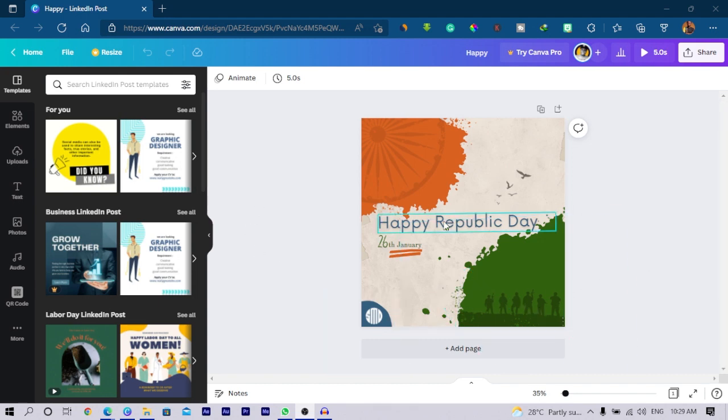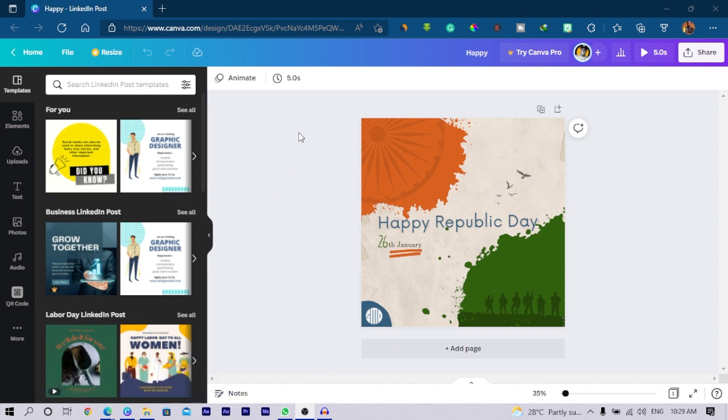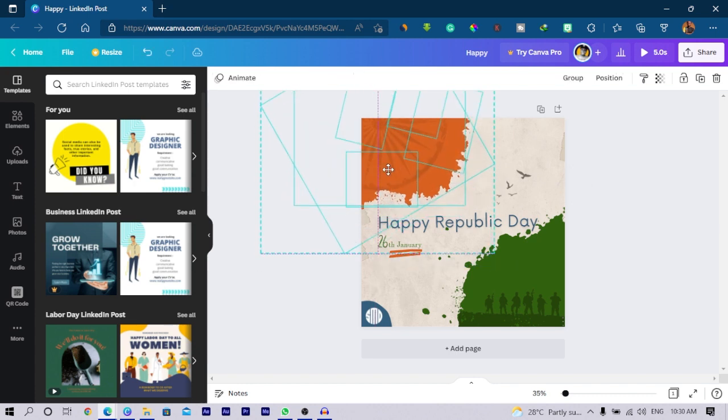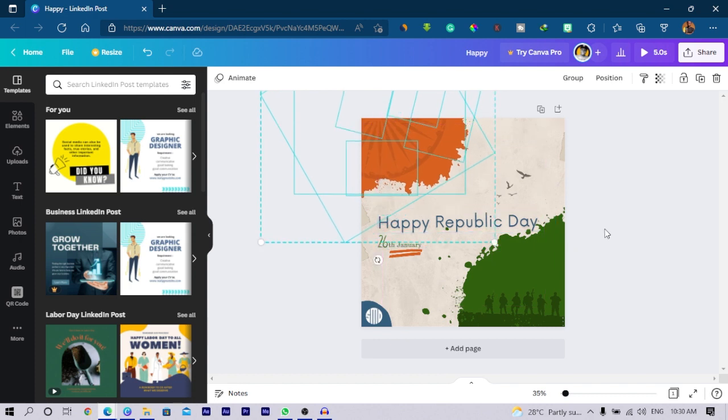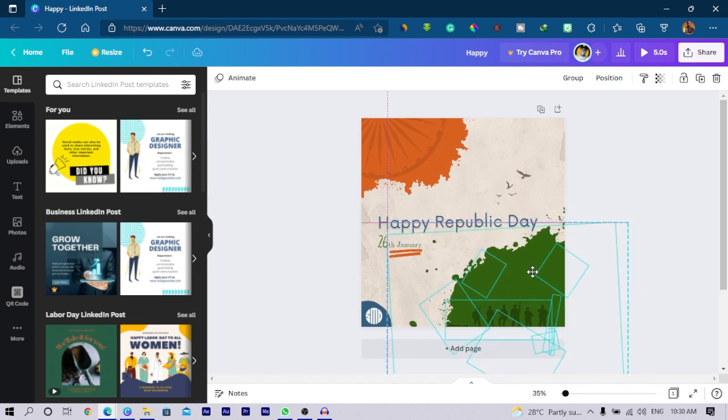Looking at it, I feel the text is not standing out enough — even though the colors are okay, it's not really standing out. There are so many elements here. I'll just select everything and paste it over here. This series is not me claiming to be a pro, just me trying to improve designs without even preparing.